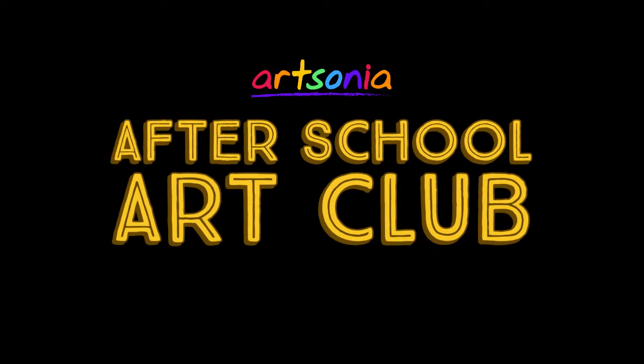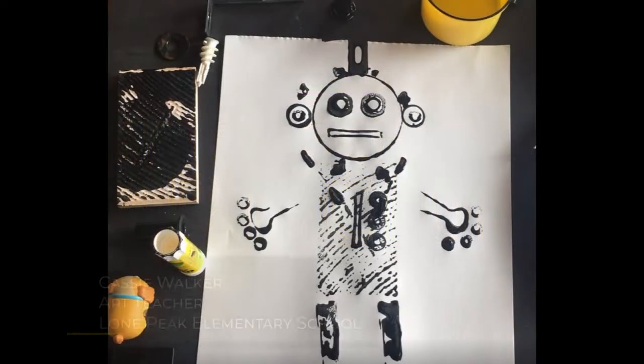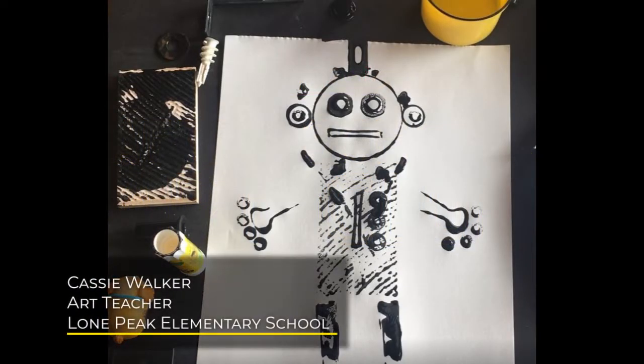Hi everyone. Welcome to Artsonia's After School Art Club. Today we have a fun art project from Cassie Walker, an art teacher from Utah. Hope you enjoy the video and don't forget to have your artwork uploaded to your Artsonia gallery.